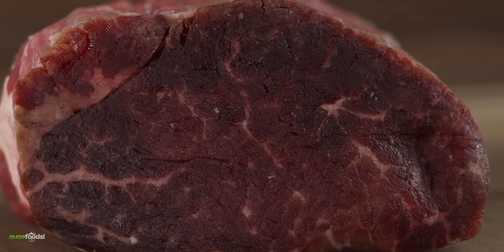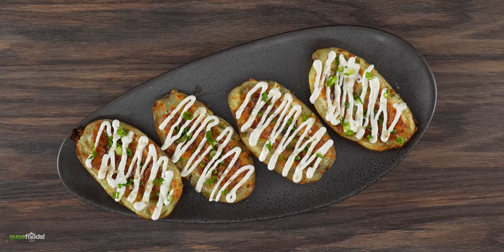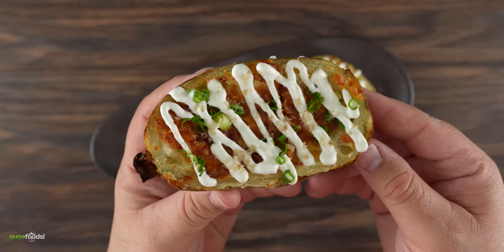My guys are really picky, and to make sure that they do not punch me in the face, I went ahead and made an incredible side dish for us today. This one is super tasty and super easy to make — here's how.